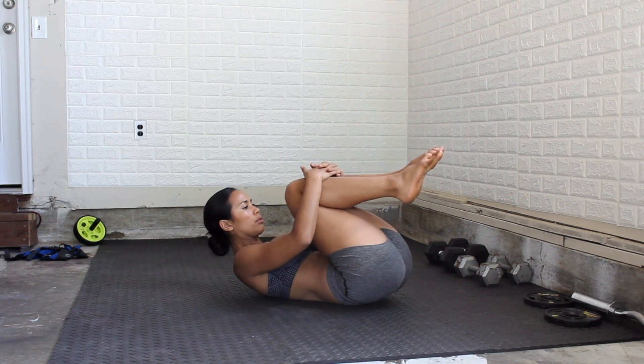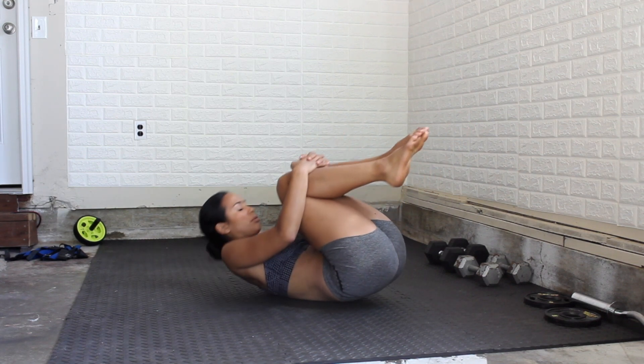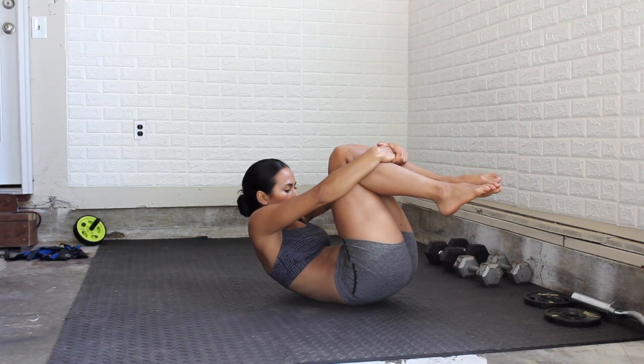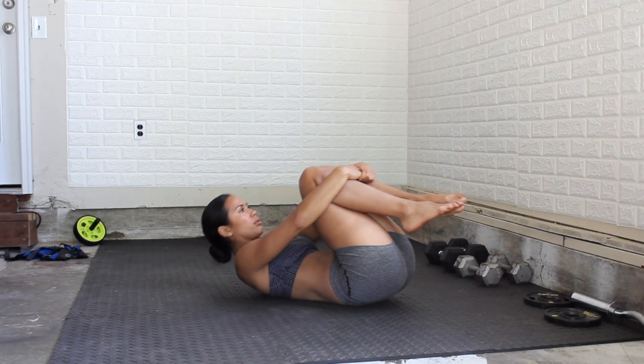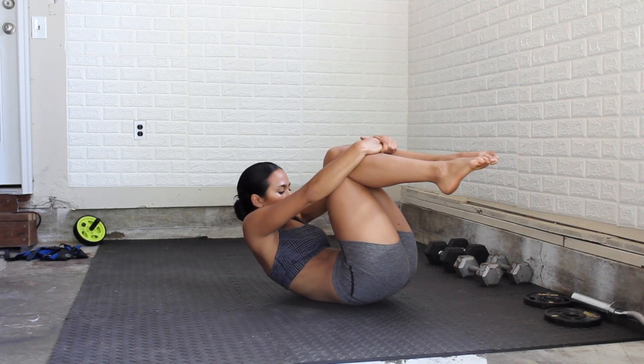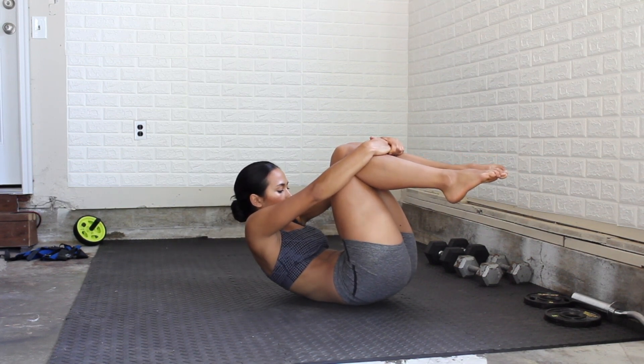Bring both knees up to the chest and interlock your hands together on top of your knees. Pull yourself slightly off the ground and think about pushing your knees into your hands while you resist — you want a nice little stretch in the back.